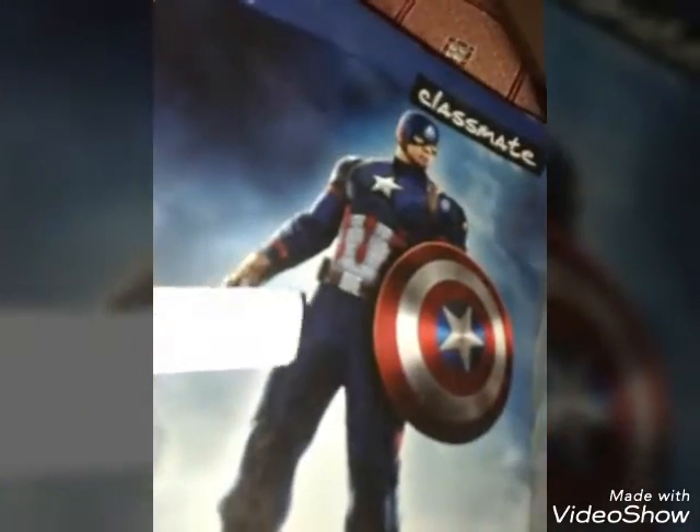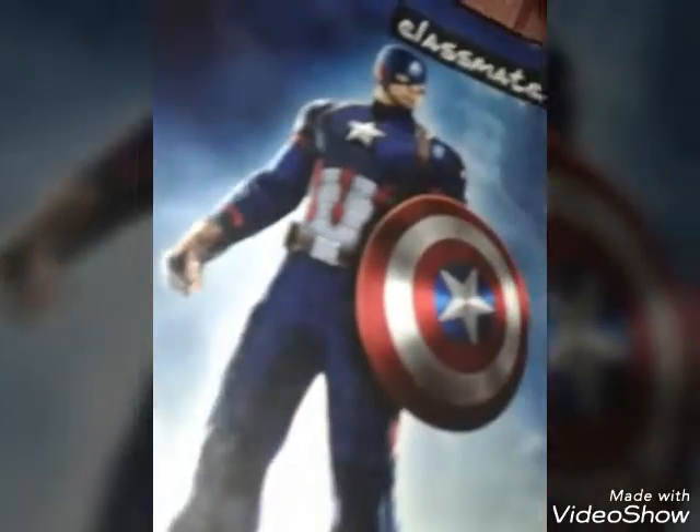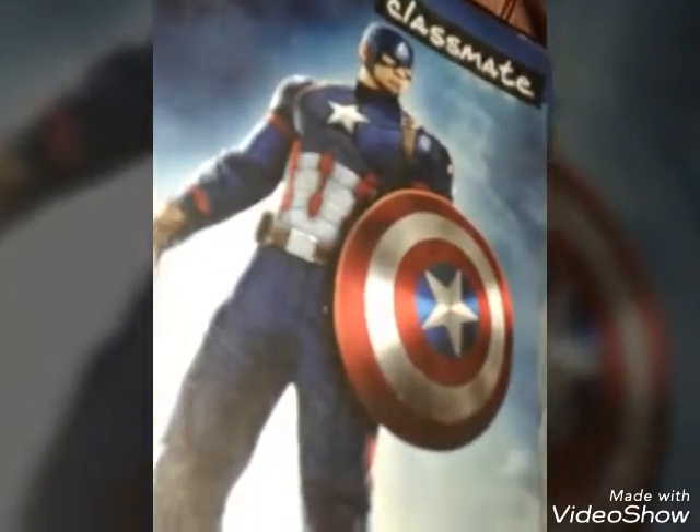So after getting this, just take it over here and turn it a bit from here. And now after turning this, we have this hole in the paper. Just keep it folded like this.